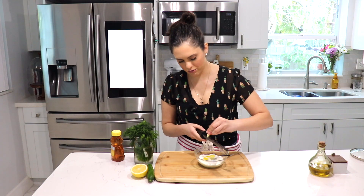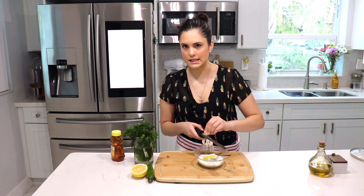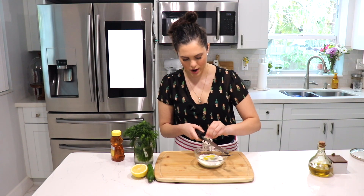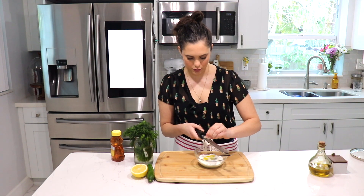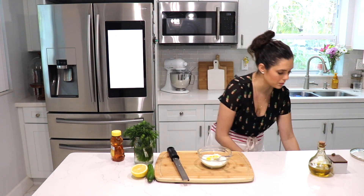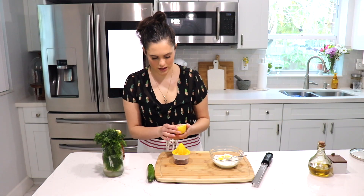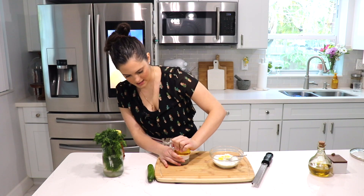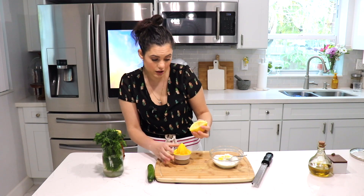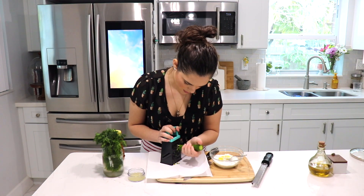Now we peel our garlic and grate it right into the bowl. I really like to grate the garlic because I dislike pieces of garlic in my tzatziki sauce, so I much prefer grating it to get all that beautiful garlic flavor without the big pieces. Remember, once you grate garlic it becomes very potent, so you don't really need a lot. Then add the juice of half a lemon — this is a pretty big lemon, so add a little bit, taste it, and see if you want more.